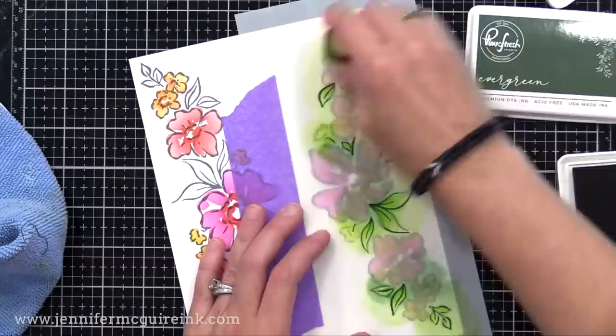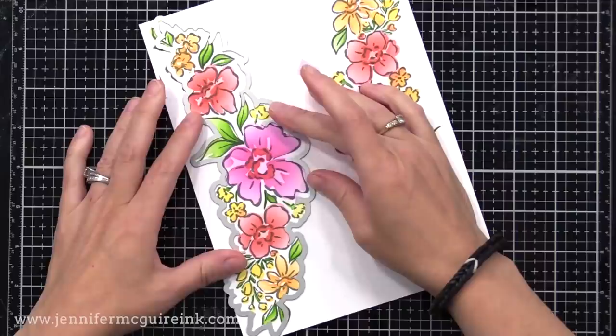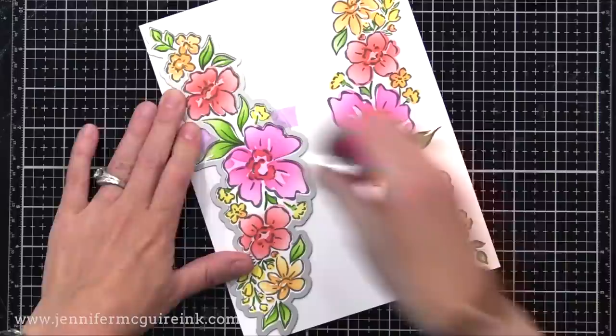Then we can come in with the third stencil, which covers the leaf area. For this, I used one green ink but applied it heavier in some areas and lighter in others to create a little interest in the final image — that would take a long time to do with markers. I also came in with a darker green to add a little more depth here and there. Once I was done coloring both arrangements, I have the coordinating die to cut them out, giving me two pieces I could put on two cards or bundle together for one card.